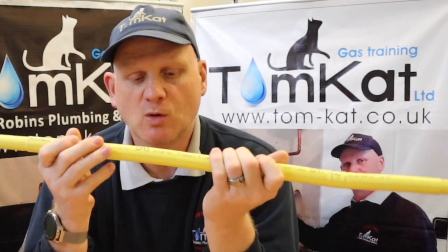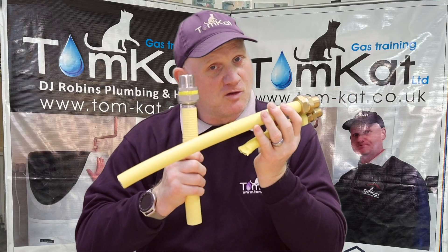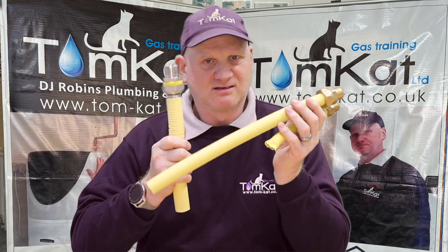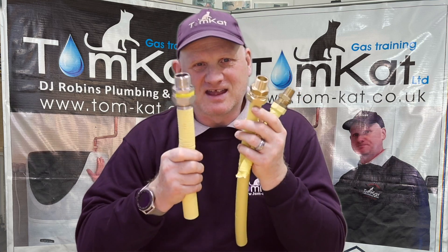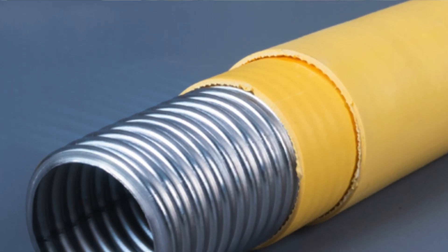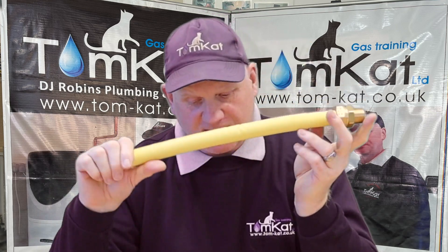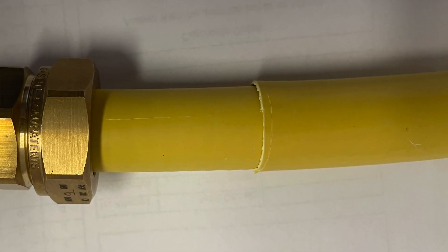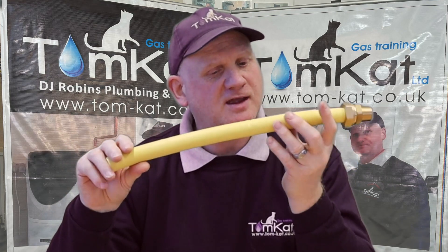A word of warning though: even though the pipe can be buried in screed or underground, the fittings can't. The fittings must be treated as if they are compression fittings and must remain accessible. GFS also do an integrated containment sleeve called P-Max. Gas Tite do one called the Gas Tite P2. So all three manufacturers offer an integral containment sleeve product allowing installation in screed and unventilated voids.